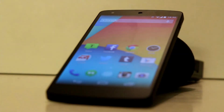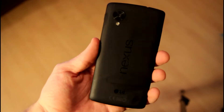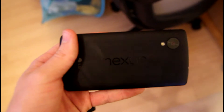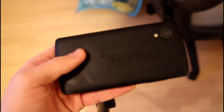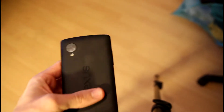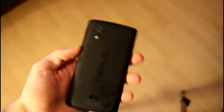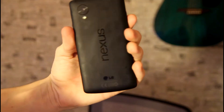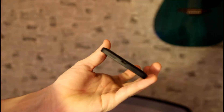On the top of the device it has the 3.5mm headphone jack. On the front it has a 1080 by 1920, 5-inch screen with Gorilla Glass 3 — a True HD IPS Plus display with 445 pixels per inch. On the front of the device it has a 1.3 megapixel camera, and on the back it has an 8 megapixel OIS camera, which stands for optical image stabilization.